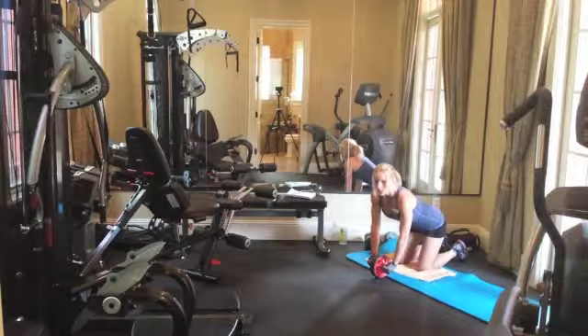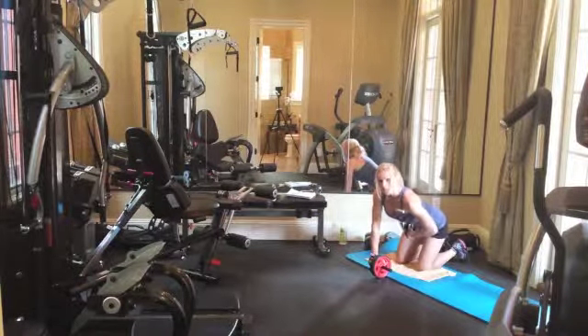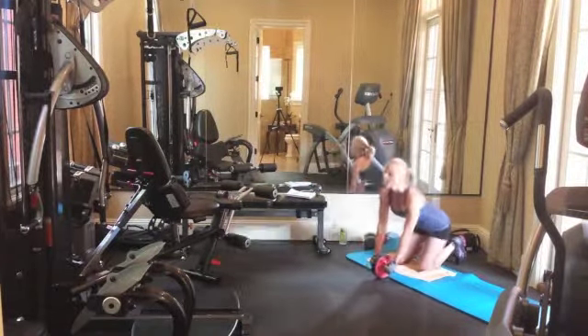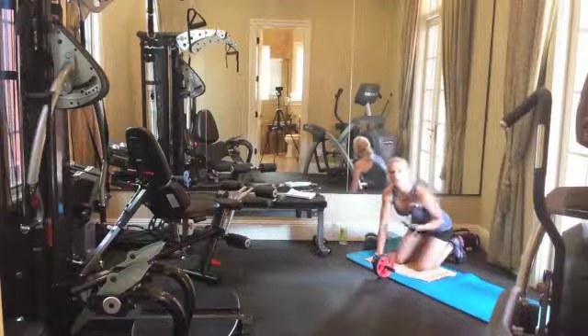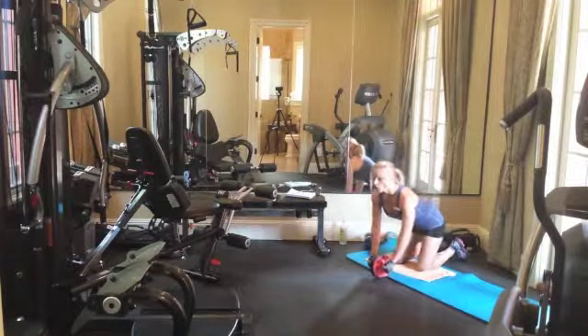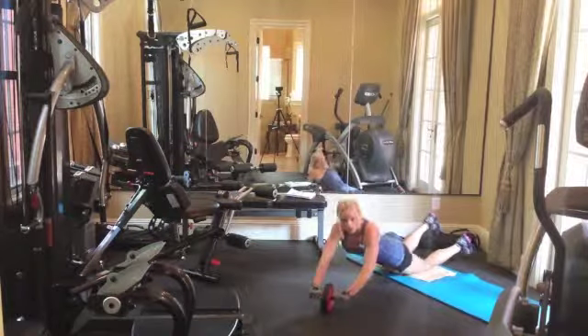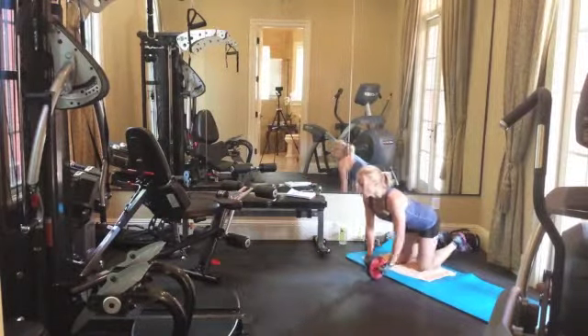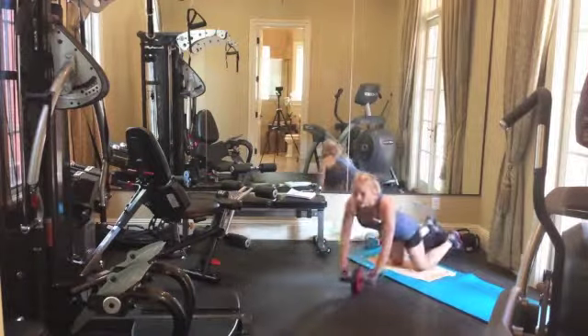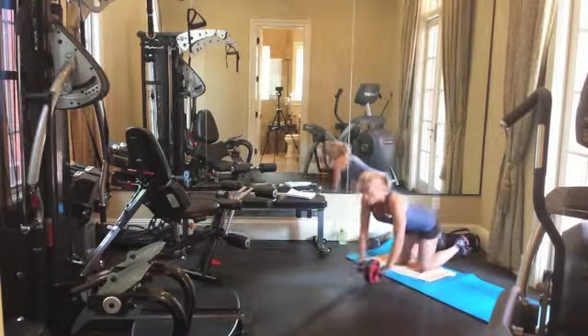The further you go, the more of a workout it's going to be for your abs. Now, if you want to work your obliques, all you would do is turn, keeping your back straight and your core tight.